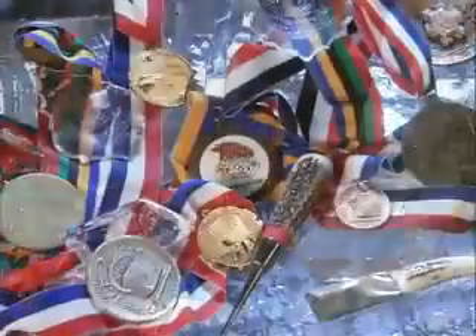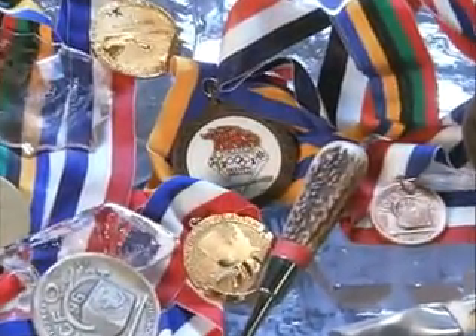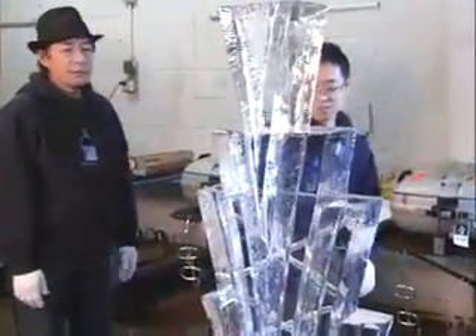My father, Takeo, encountered ice sculpture during his training as a sushi chef in Japan about 35 years ago. In the 90s, he started to enter competitions. Although entirely self-taught, Takeo received numerous awards from all over the globe before joining forces with his son in New York City.